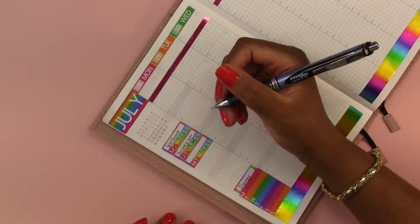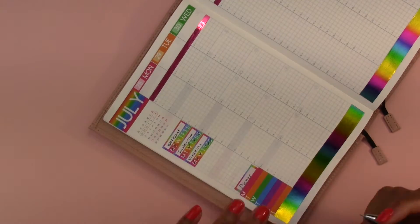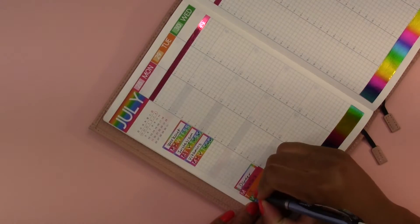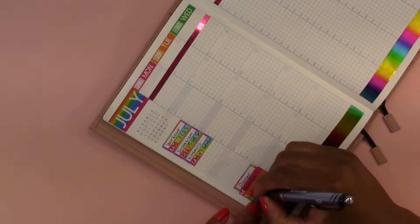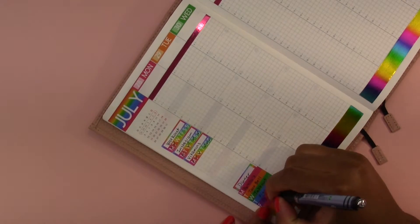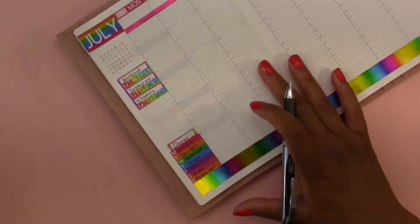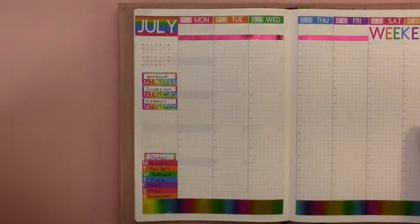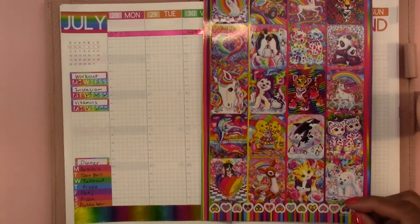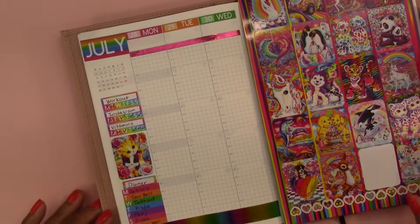For dinners this week was not a good week - we ate out so much. For Monday we had Portillo's Italian beef sandwiches. Tuesday we had Taco Bell. Wednesday we had takeout. Thursday we had pizza. Friday I just snacked all day, so for dinner I had a peanut butter and jelly sandwich. Saturday pizza again. And Sunday I had a protein bar, which isn't really dinner, but I was snacking all day so I didn't feel the need to cook an actual dinner.